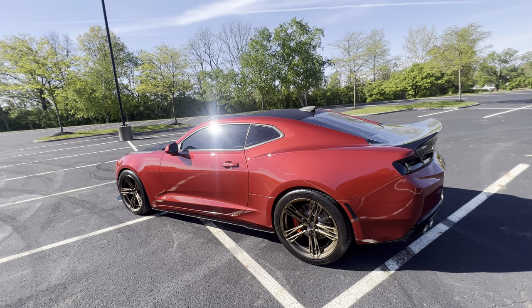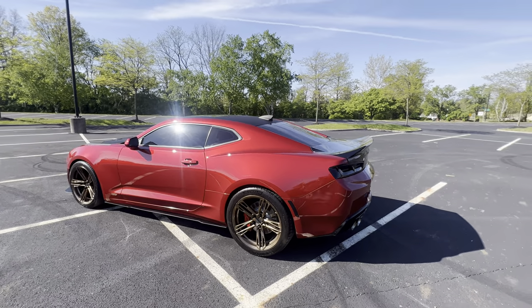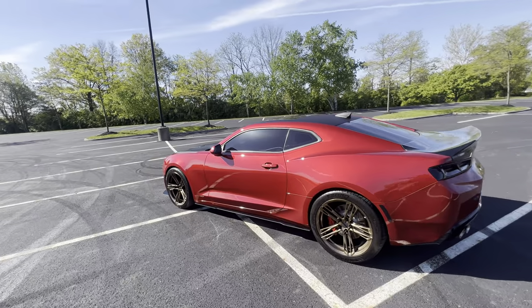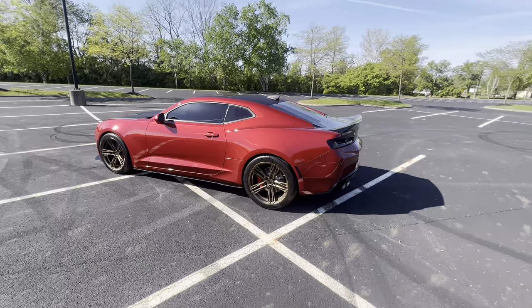I keep checking them every couple weeks to make sure they're not loosening up on me. But all right, YouTube — I'm going to do a quick little video to show y'all the trunk.